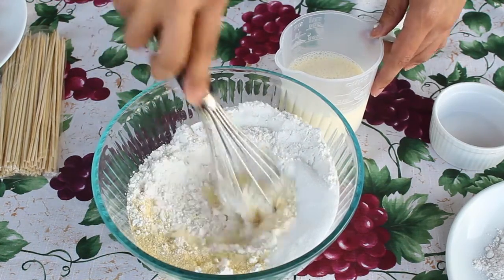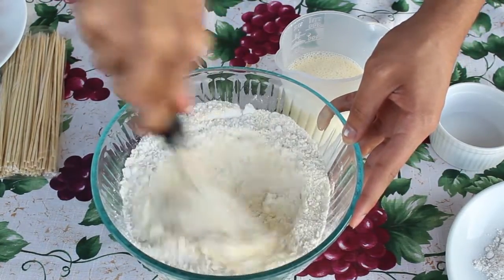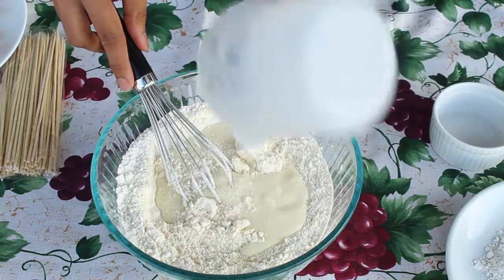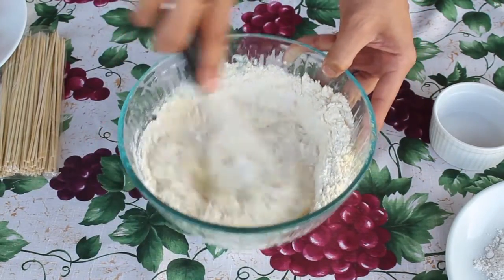Now take your dry ingredients, give them a mix, and combine them all together.